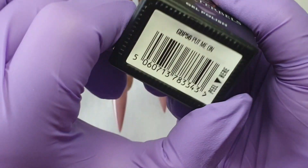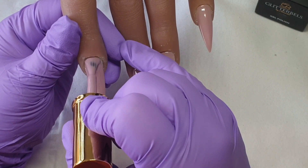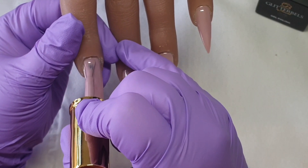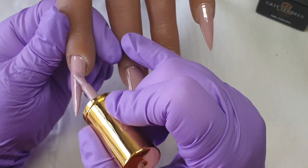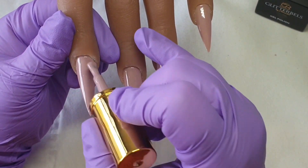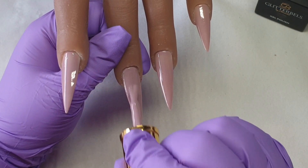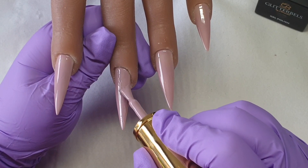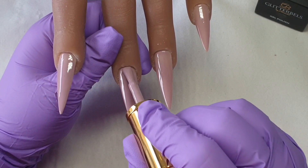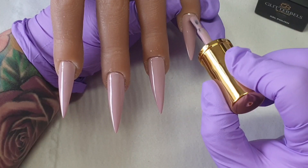Hey everyone, it's Chilla here from Zara Nails, welcome back to another Glitterbels video. Today I'm going to do a super easy design with gel polish. I'm using 'Put Me On' — I already applied the first layer and cured it in my lamp for 60 seconds. Now I'm applying my second layer and will cure it in the lamp for 60 seconds as well.